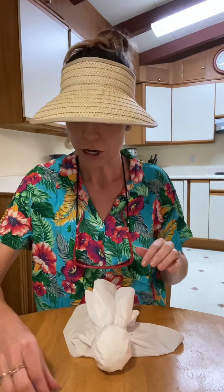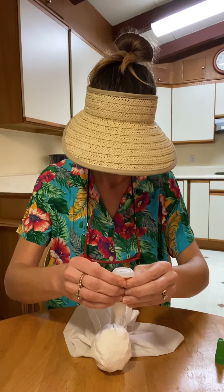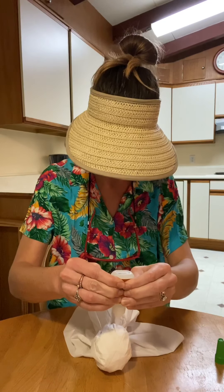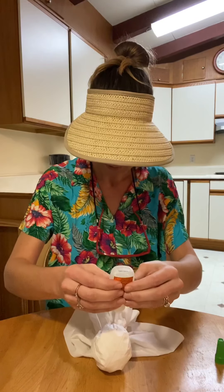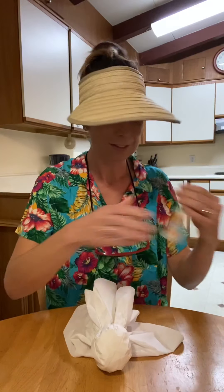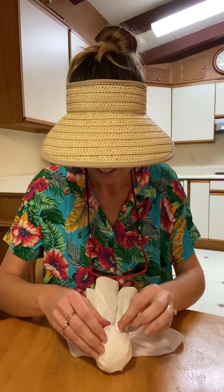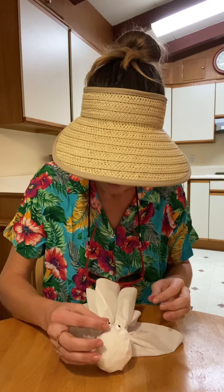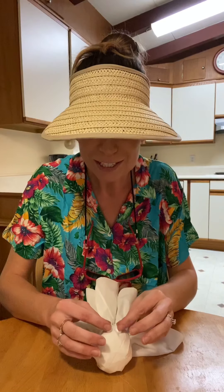So we're going to take our glue and just do two dots on the ghost's face, wherever you decide. Of course my glue doesn't want to work — there we go. And then just stick those eyes right on there. It looks funny already! Because he's round, his eyes are poking out like a chameleon.